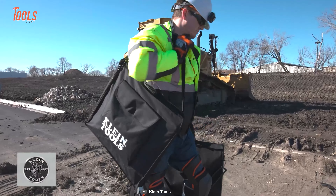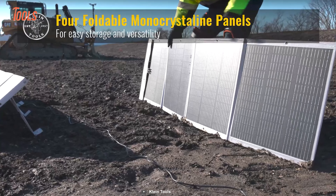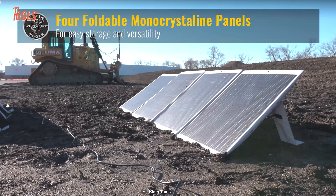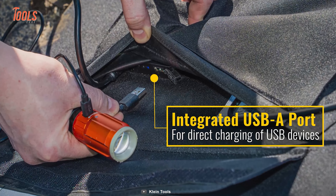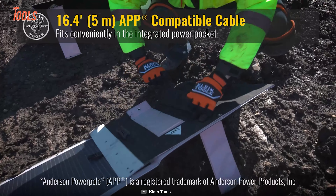The panel is protected by an IP65-rated casing and a durable carrying case, ensuring resilience in various weather conditions. The four monocrystalline panels neatly fold into a compact case, enhancing portability and storage. Featuring an integrated USB-A port and a long 16.4-foot cable, conveniently stored in an integrated pocket, this solar panel offers unmatched versatility and convenience for all your outdoor power needs.